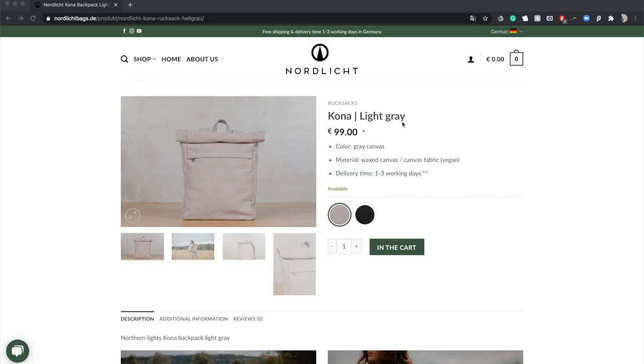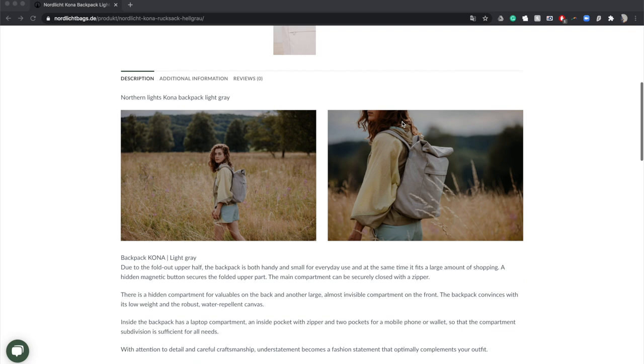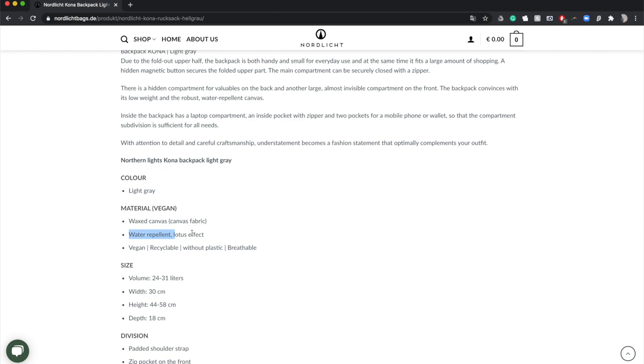In my opinion, this is not wax canvas. On the website, on the actual page for this bag, it says: material, wax canvas cloth, water repellent, lotus effect. Lotus effect is when you sprinkle water and it beads on top. I've got news for you, Nordlicht — if you spill water on most fabrics that are a little bit tightly woven, you're going to get the lotus effect. It just is that way.